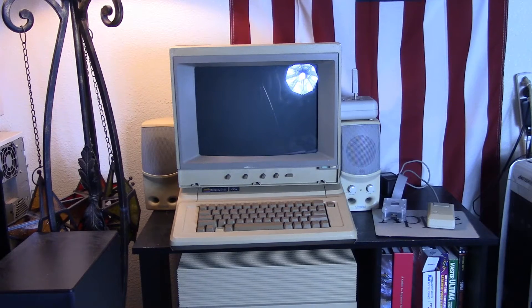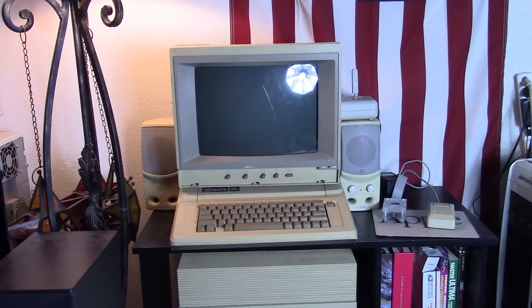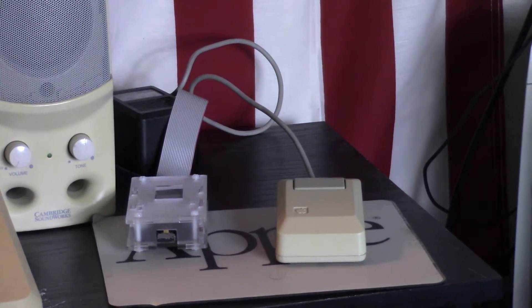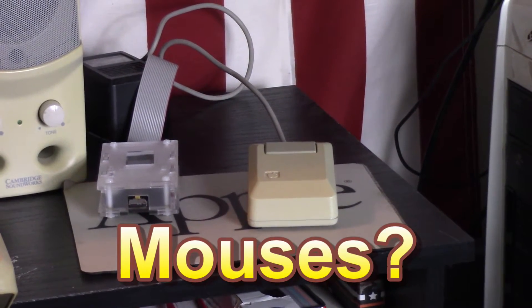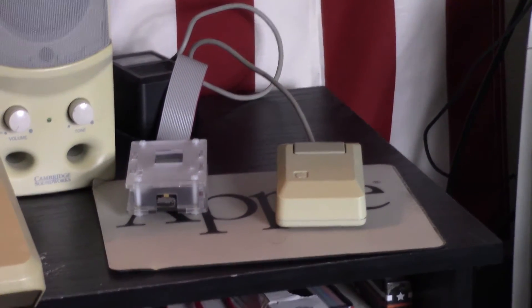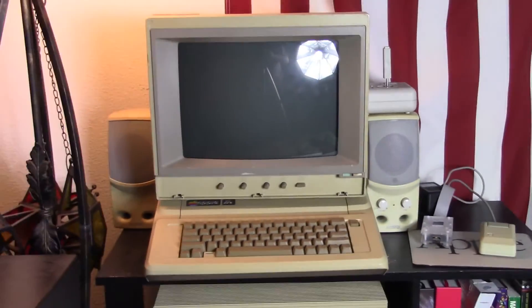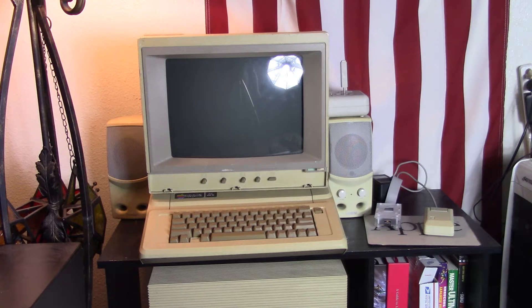Alright, so here we are at the Apple II. We're going to put on the system saver and see if it saves our system. This setup is pretty much the same since the last time I did a video on it. I did find an Apple II mouse — that is specifically an Apple II mouse, although I believe they were rebadged Mac mice, the serial ones that worked with the Apple II. I even had that little Apple mouse pad. I actually didn't know the Apple IIe had a mouse with it. Don't know what programs would use it, but it's there.